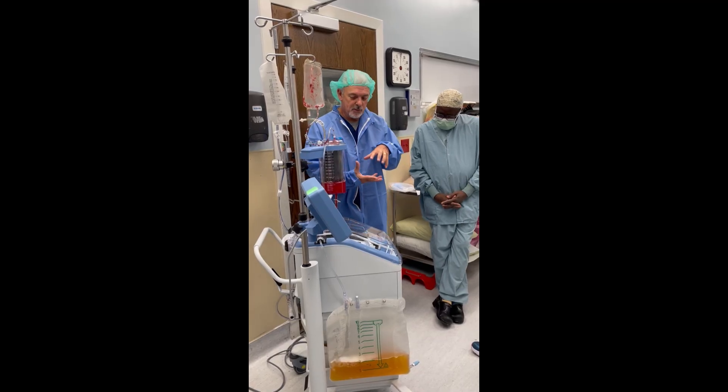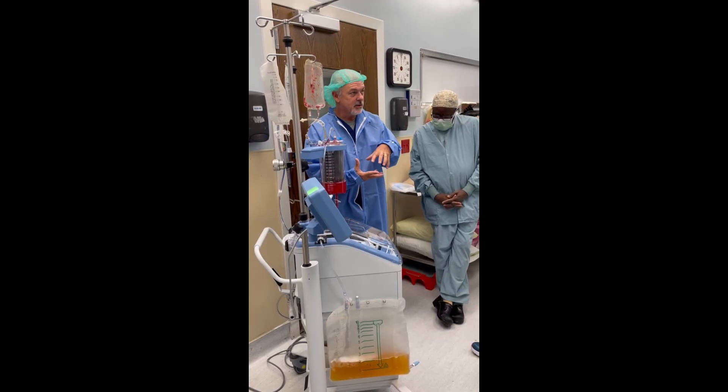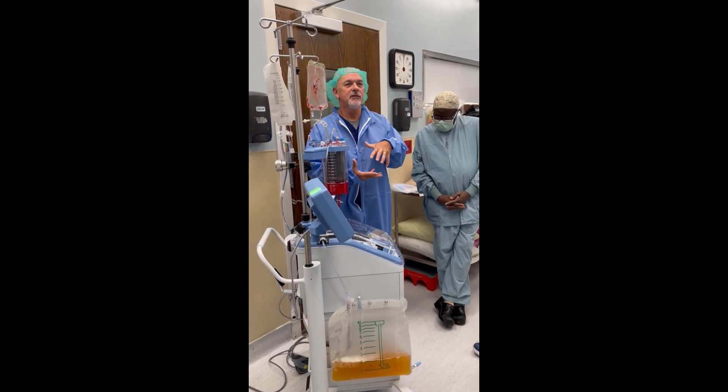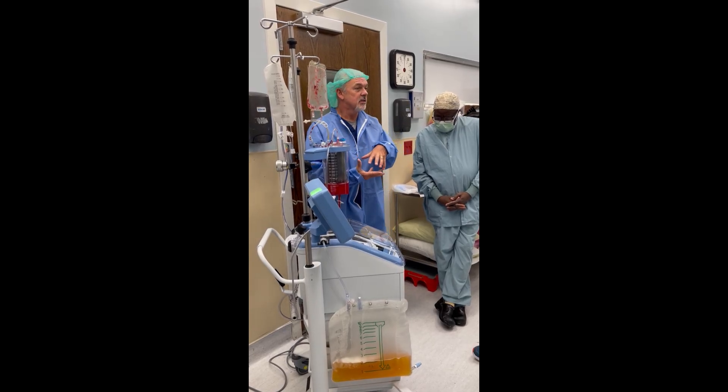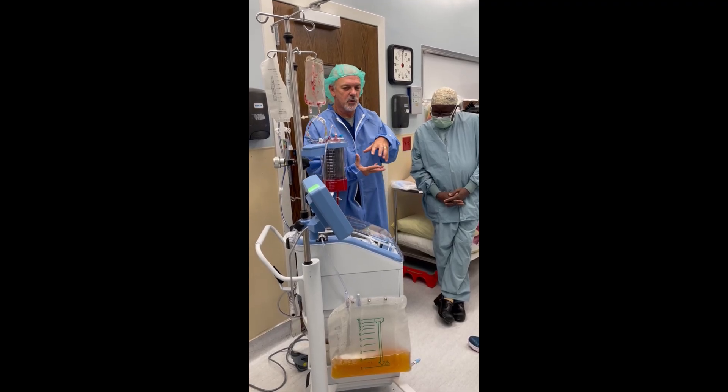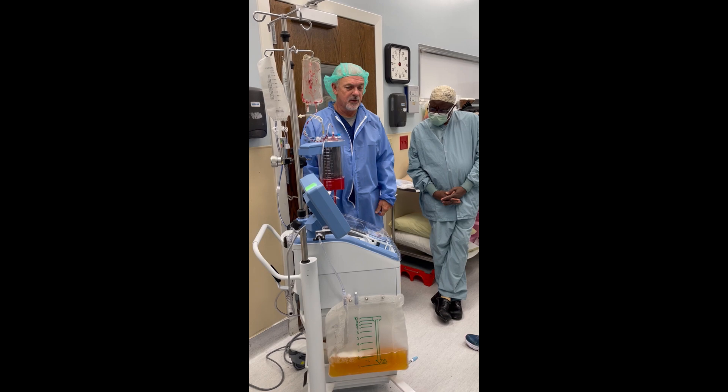So all you're giving back to the patient are red cells suspended in your wash solution. That's going to be at a crit between 55 and 65 on average. It kind of depends on what comes in, but that's where we'll concentrate it — about 55 to 65 — which is really nice.